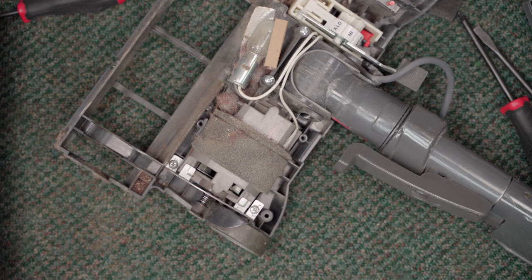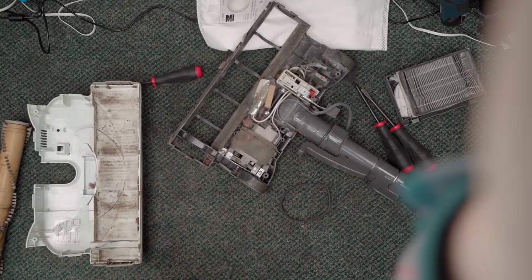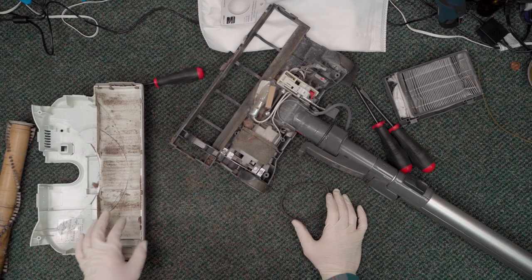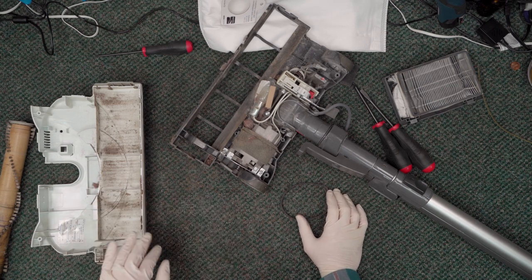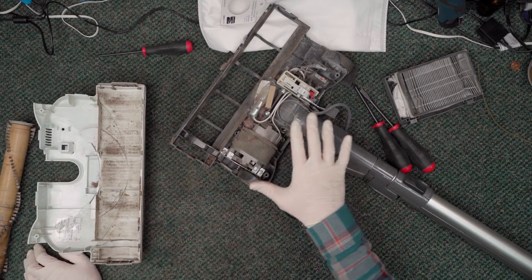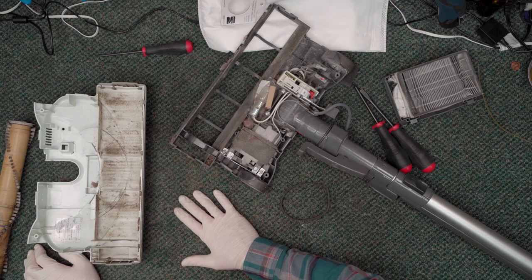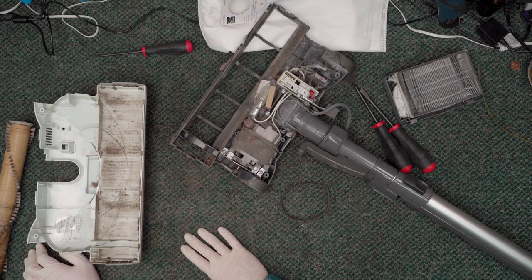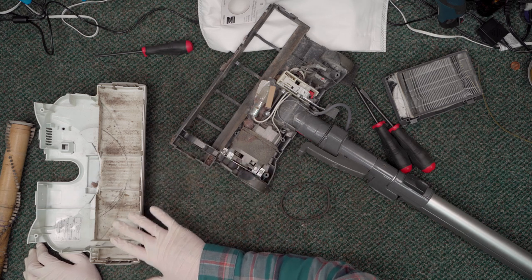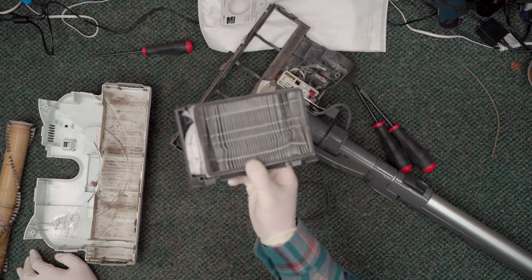I don't know exactly what happened to this, but whatever it was was not good. It was enough to trip the breaker, get moisture all up inside it, and get the motor overheated. Here's what I'm going to tell them: minimum, this vacuum needs a power nozzle service, and quite honestly it needs a new brush roll because this one is mildewed and I don't think it's safe to use. Probably a HEPA filter too, because this one is shot.